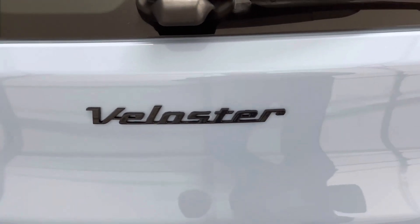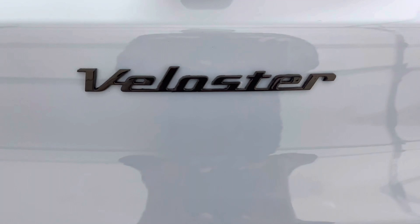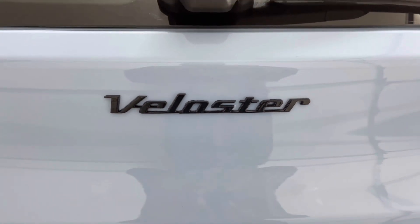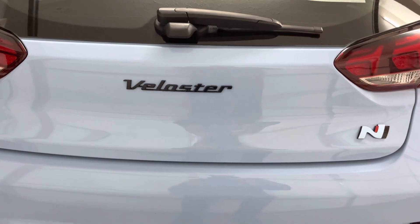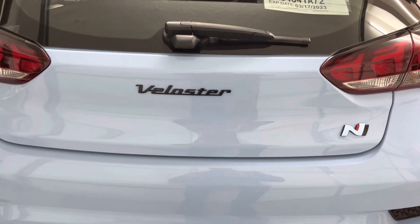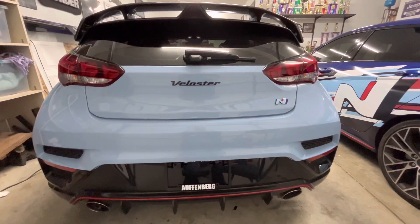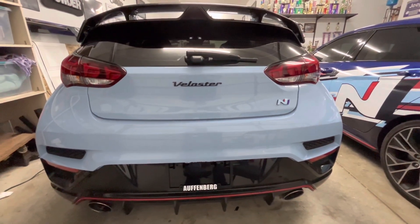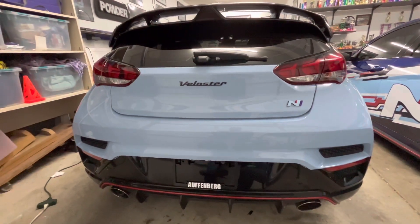I think the finished product turned out great — it's a simple, clean look, similar to what we had on our Kia Stinger. Thank you to all the support from everyone that has subscribed to my channel and has provided such positive feedback on my previous videos. Please help me out by sharing my videos with others in the Hyundai community. I will have links to all the items used in today's video in the description below.